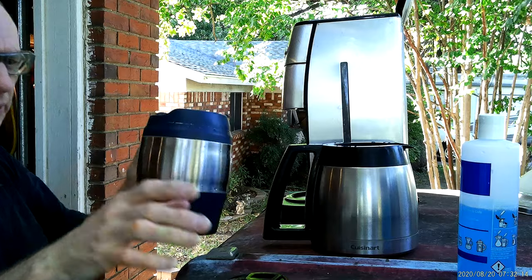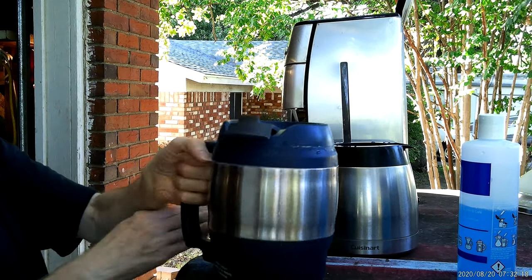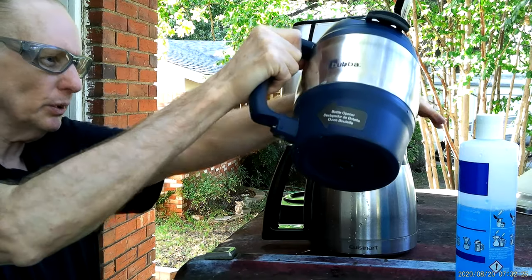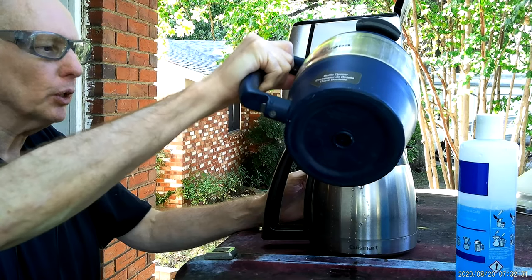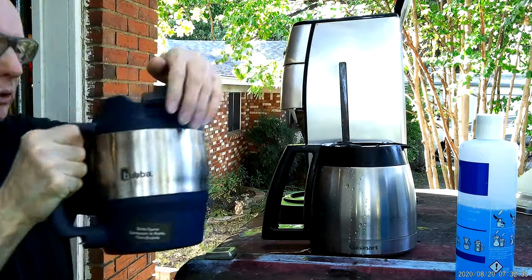I put a little on my fingers by accident. I don't want to burn my hands. So I went and filled up my drinking cup so that I could fill this up — I didn't want to make two trips. I'm tired; I've been working on this all day.